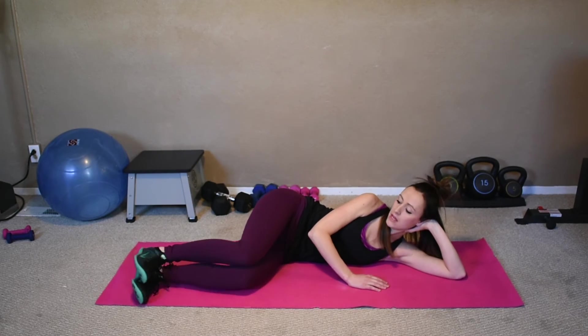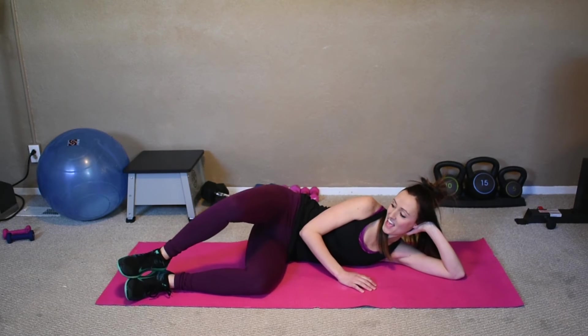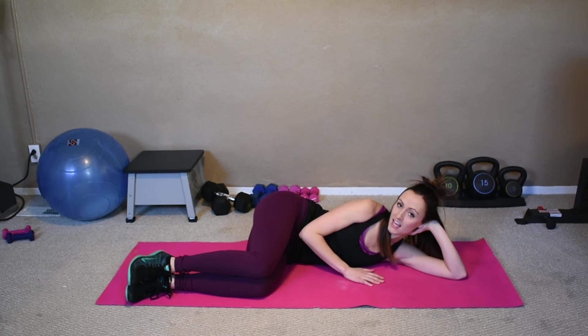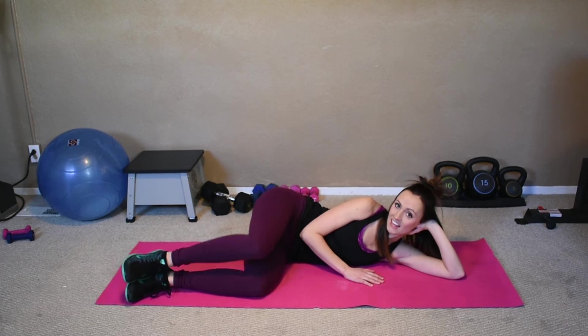Bring it back down, shins still parallel, heels together. We're just going to pop open the knees — this is the clamshell. It seems like such a simple small move, but it burns. That side of the booty is so good — it's the trouble spot for women, and this is what you want. Ten, nine, eight, seven, six, five, four, three, two, last one.